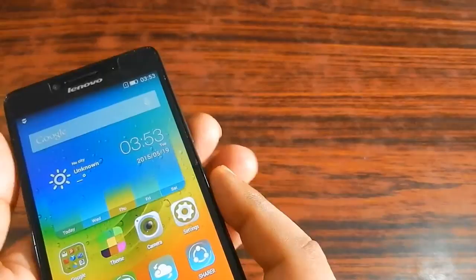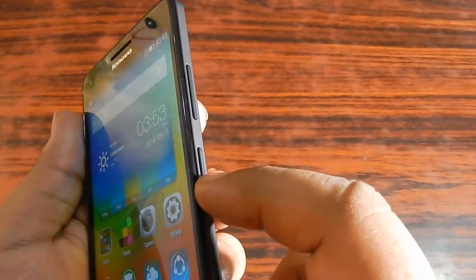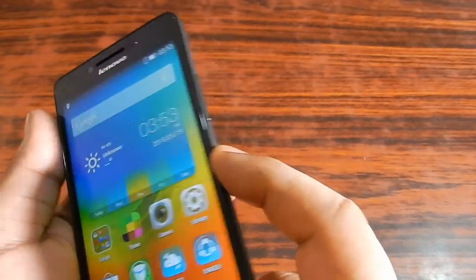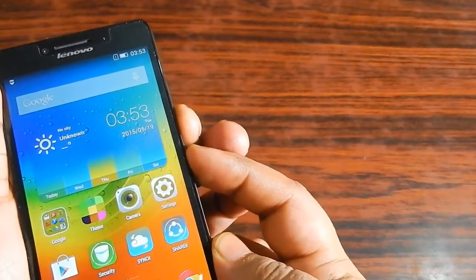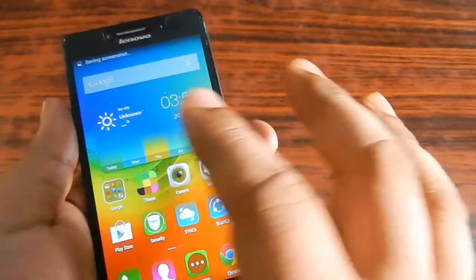First we'll see the conventional way. You can see that there are two volume rockers and one power button. You have to press the volume down button together with the power button in order to take the screenshot on this smartphone. Now I'm going to demonstrate that.